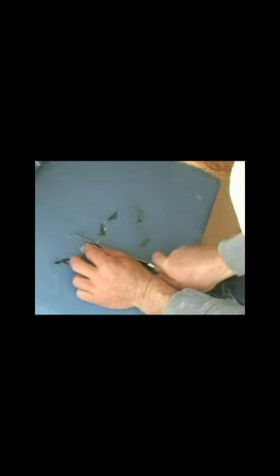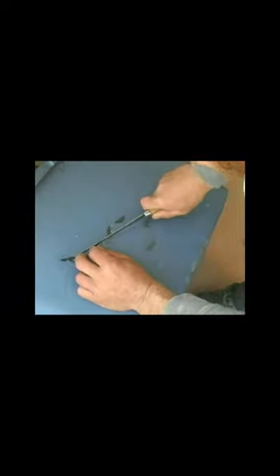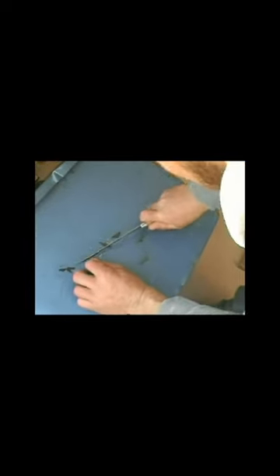Hello and welcome. In this YouTube we're going to cut some bait. I'm going to show you the secrets of some of the best bait techniques I've ever seen in my life.